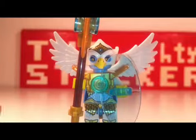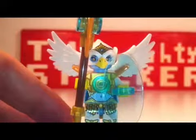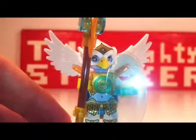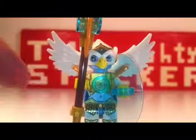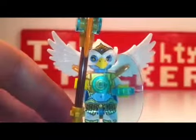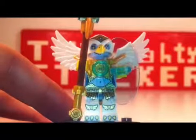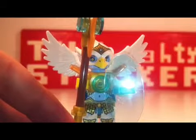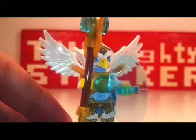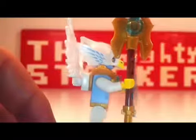Starting off with the first minifigure: Eris, Lionel's eagle best friend. She's a pretty cool character. She's got some great front printing there on the torso, the legs, and even the feet — got some nice talon printing there. I like that. You can see the reflection of my third light on her shield there.